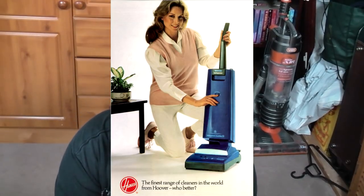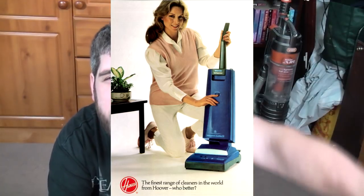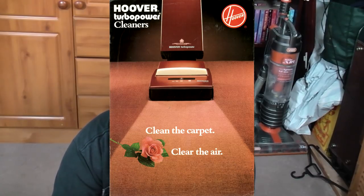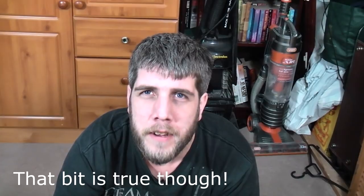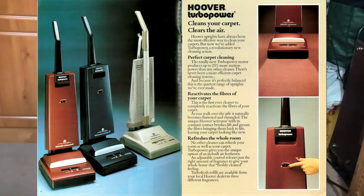In the early 1980s, the UK introduced a new core line of machines called the Turbopower. There was the U1100 softbag, there was the U2332 in Wedgwood Green, there was the red U2338 — the glass Turbopower — very, very breakable machine, the pigment reacts to the plastic. And then there was a blue one: Autoflex.